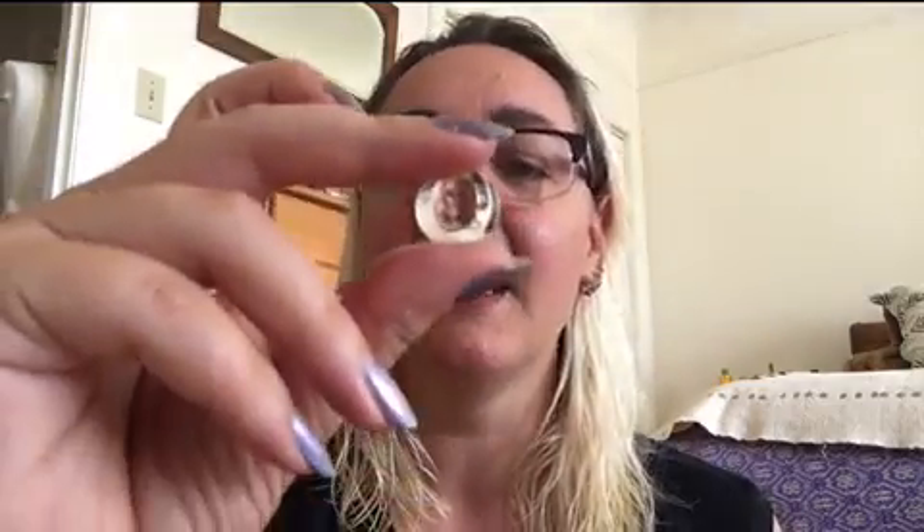So they can be gels or like these, which are kind of perfect orbs, which are cool because I don't know if you guys can see me upside down inside there, which is really cool.